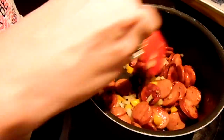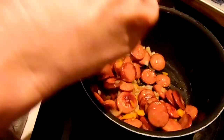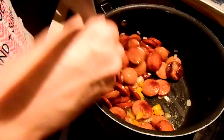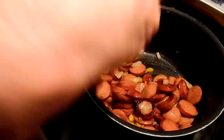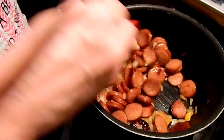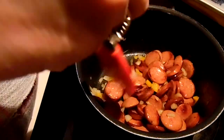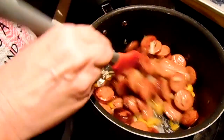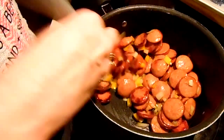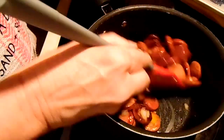Do you guys want to see more canning on this channel? I really don't record a lot of my canning and I have canning recipes I haven't even published yet, and dehydrating too. I just need to get a feel for where this channel needs to go or if it's just going to die a slow sad death. Okay, those onions are looking pretty good.